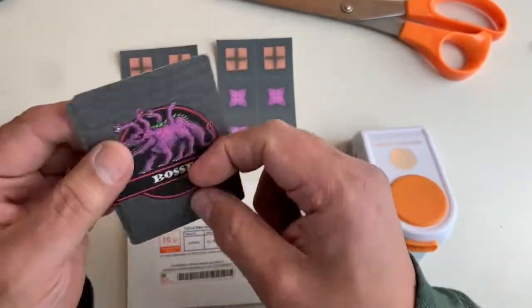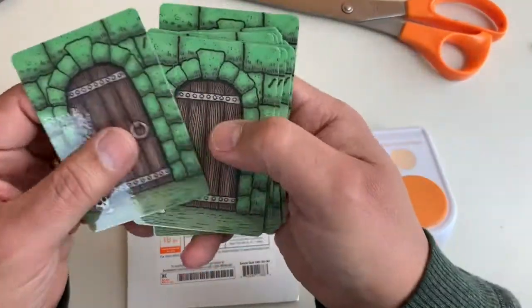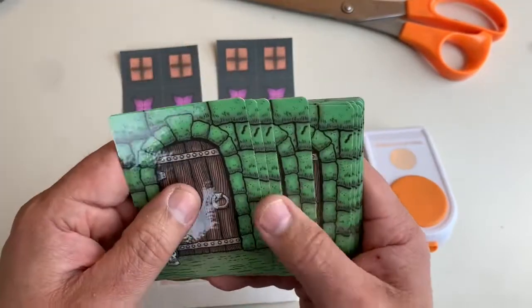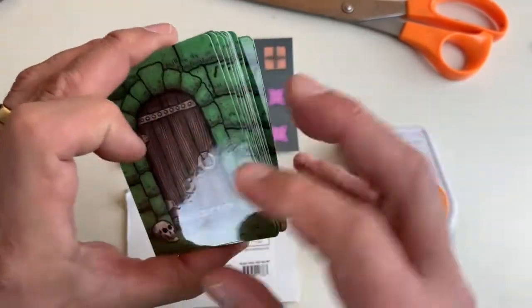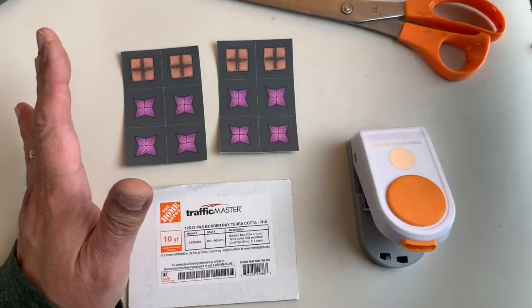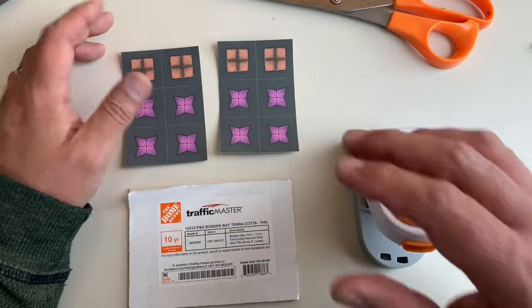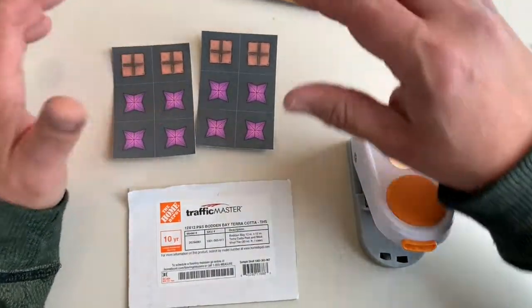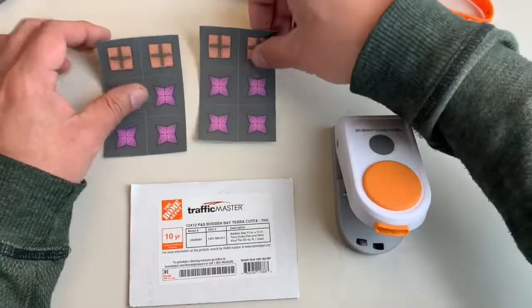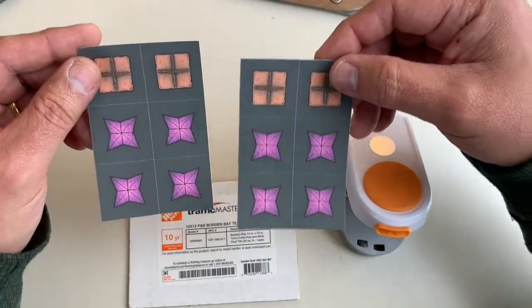The art is all hand drawn and very beautiful — even just the card backs of the dungeon cards are very thematic. This is a game by Jason Glover, and I will be placing a link in the video description where you can get the print-and-play files. For now, we're focused on making the tokens, and these are the materials we'll be using: the token files printed on sticker labels.